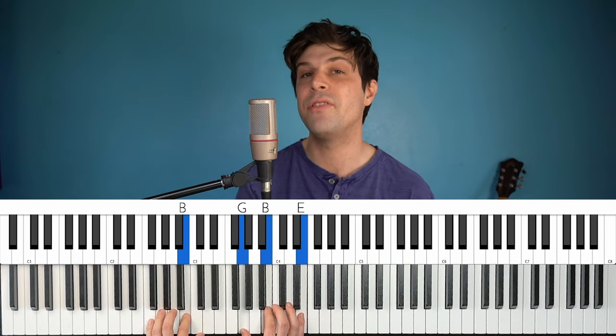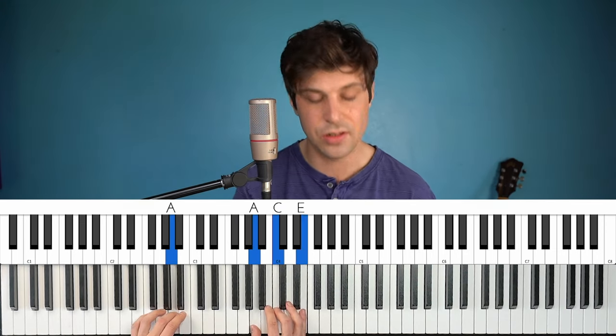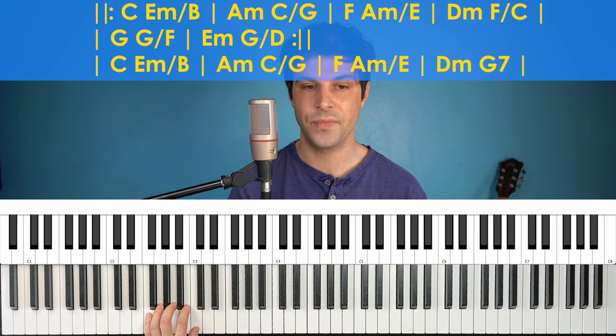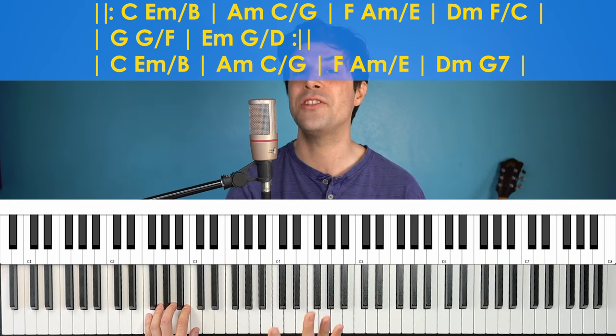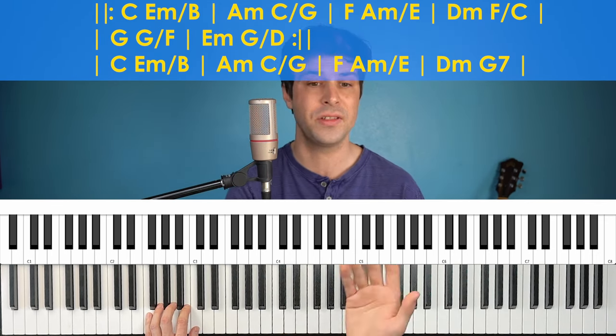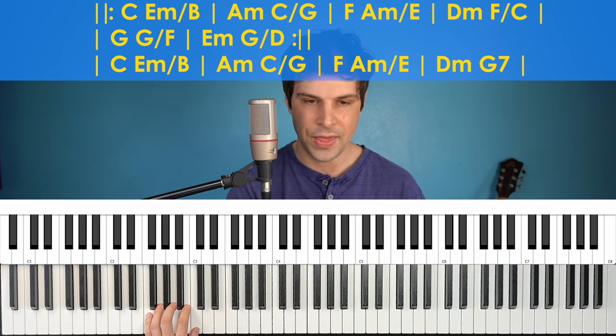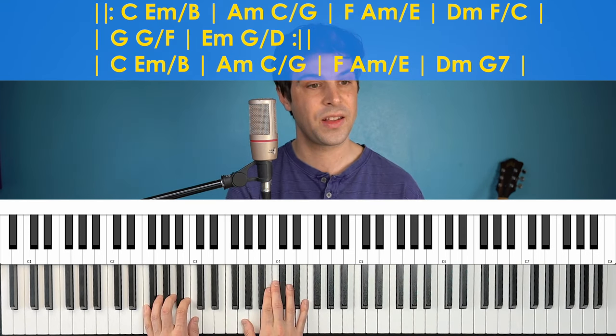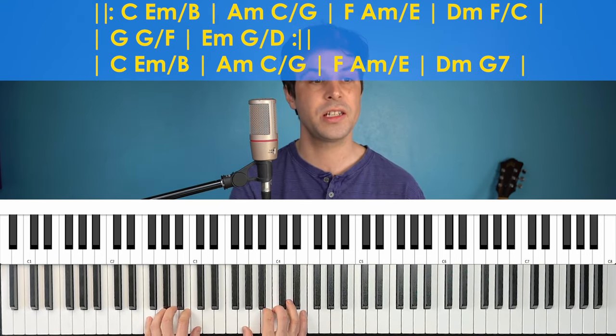I'm going to be using the sustain pedal throughout this — just holding it down so everything sounds really lush and ringing together. But you do have to do a little lift every time the bass note changes. Here's the chord progression for the verse. You'll notice the first line is the same as the intro, and the second line is just the first two measures of the second line from the intro, followed by a repeat sign because those six measures repeat twice in a row.